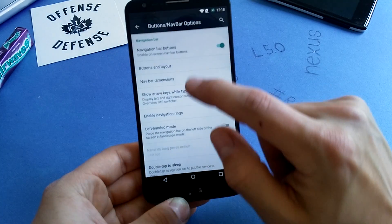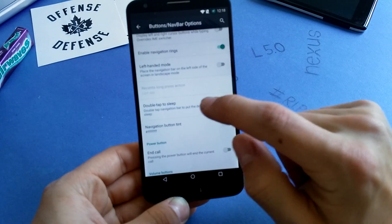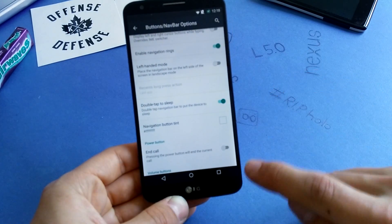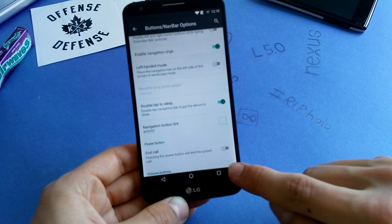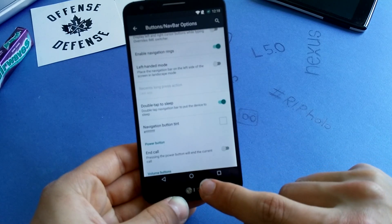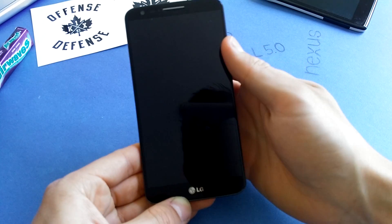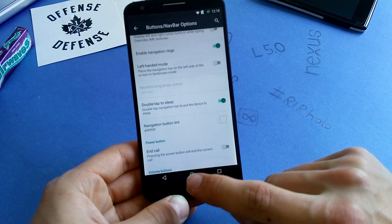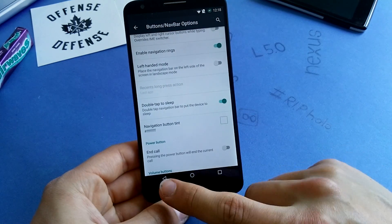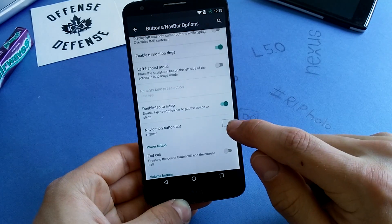You can also get double tap to sleep in there — when you double tap, you can lock the phone. It works flawlessly, as you can see. Sometimes it's a little bit hard to press between those buttons when you have four buttons, so it's a little hard to double tap there.